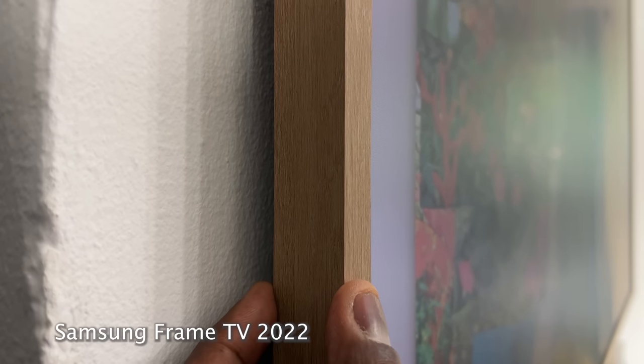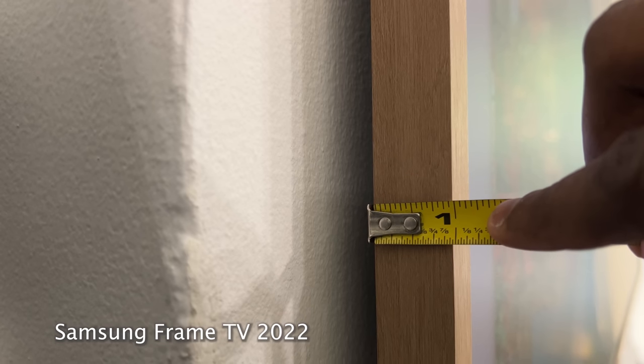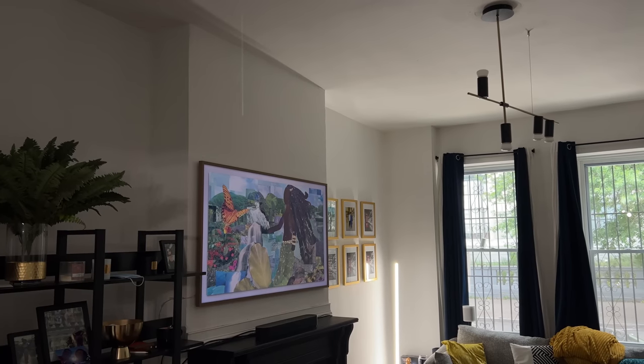I had the 2019 version, and the first thing I noticed is the 2023 version is thinner. It's about less than half an inch thick, while the 2019 version was about an inch and a half thick. Much thinner, which meant it sits more flush — much easier to see how flush and nice it is around my fixture location.